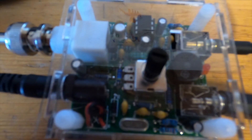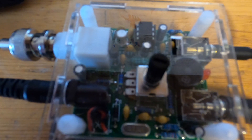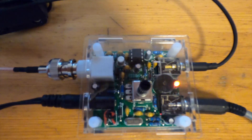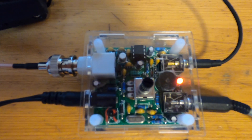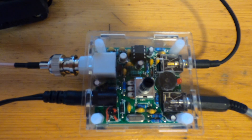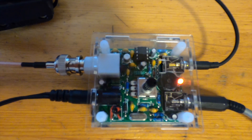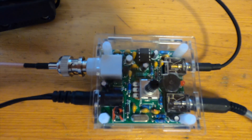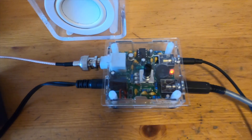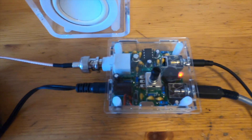So let's hope it works better than with the 8050. Let's try to call CQ and see if we can get a result on the Reverse Beacon Network. There is one catch on the Reverse Beacon Network, so I think the transceiver works fine.